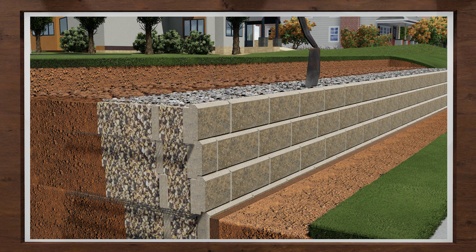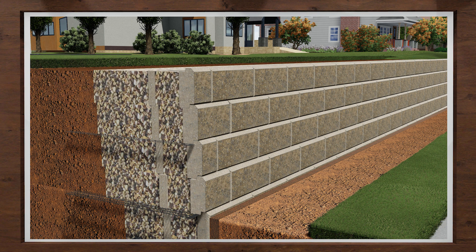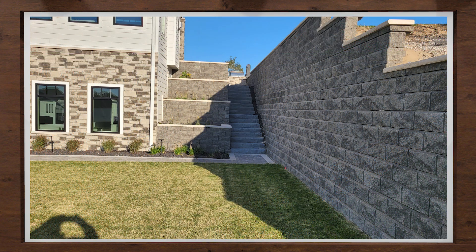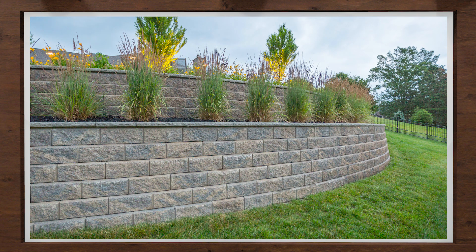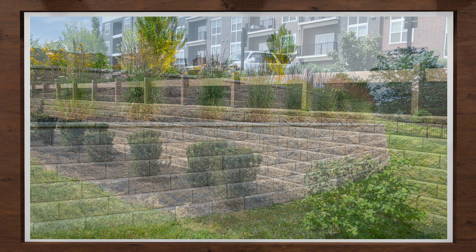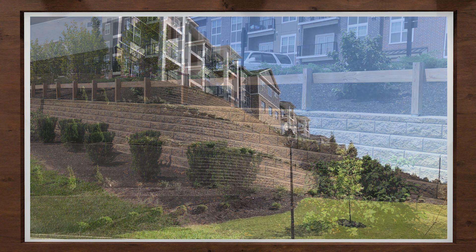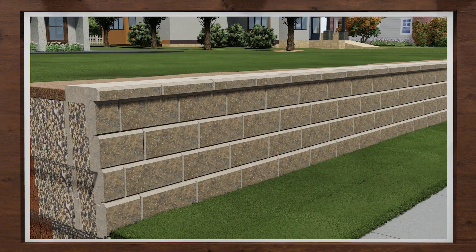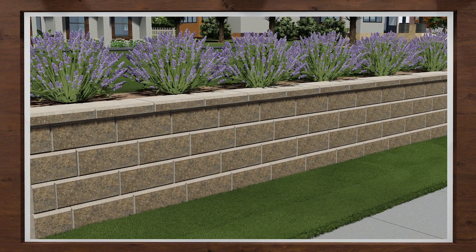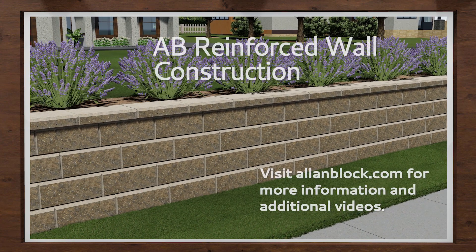The success of your project will very often depend on the walls used during site development, which is one of the main reasons why we are focusing on proper construction. Reinforced retaining walls use geogrid reinforcement to provide the additional support needed for taller wall applications. These walls can range from small landscape walls that support a driveway to very large commercial walls that tower over the site, and anything in between. By following this simple process, you will construct a proper reinforced wall that will provide the flat, buildable land you desire. For different wall applications and installation videos, visit us at allenblock.com.